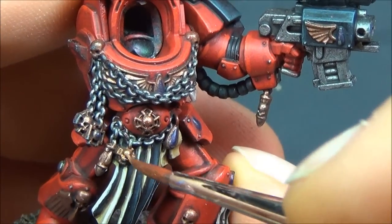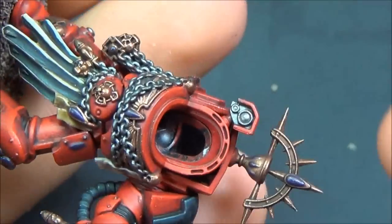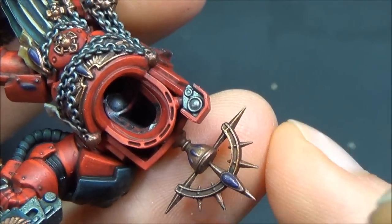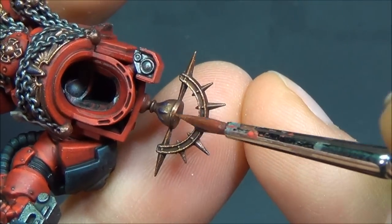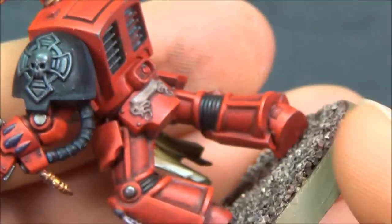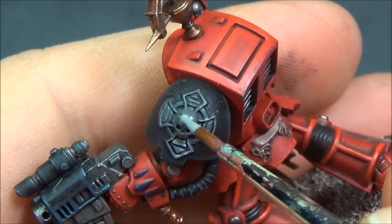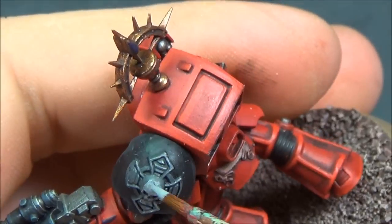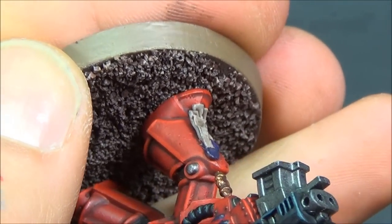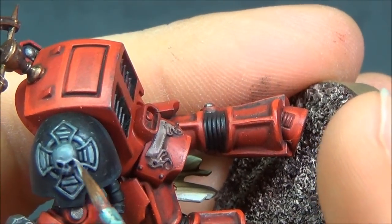Going along doing all the gold highlights, trying to pick out all the flat surfaces. I've also started assembling the sub-assemblies — once the base coat and shades are on, you can start assembling because you don't need to get into those deep dark areas anymore, as they won't be highlighted anyway. Some Dawnstone now for highlighting the crux terminus, trying to get all the flat edges. Those skulls are always a bit of a pain as they're smooth and you're trying to blend over a smooth surface. For the base, I drilled a hole, dry-brushed it before putting him on, so his feet sit on top of the sand rather than sinking in.